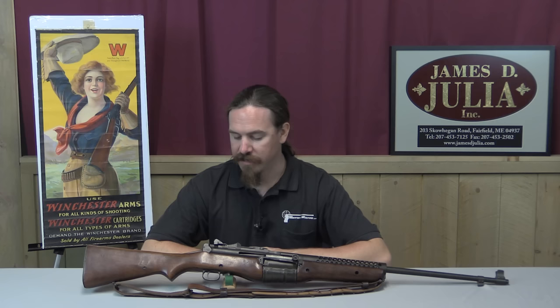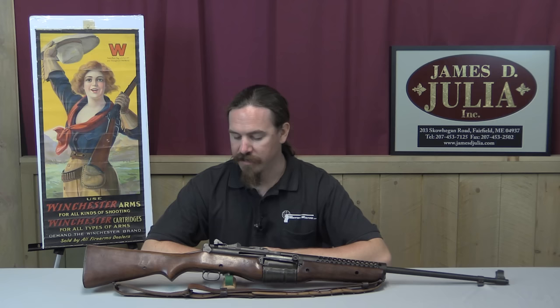Thank you for watching guys, I hope you enjoyed the video. 1941 Johnson rifles — they're around, but they're pretty desirable and kind of hard to find. This particular one is a pretty nice gun, and as you can see it ran perfectly. If you'd like to own it yourself and do your own comparison trials between it and the M1, take a look at the description text below the video — you'll find a link there to the Julia catalogue page on this rifle. I believe there are two others in the Sporting and Collectibles auction as well. You can place bids over the phone or in person at the auction in Maine. Thanks for watching.